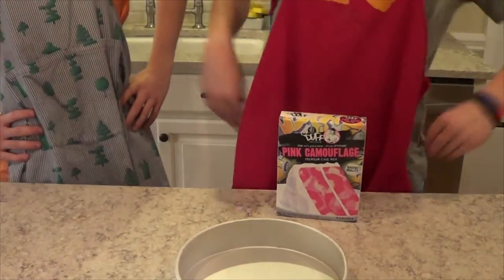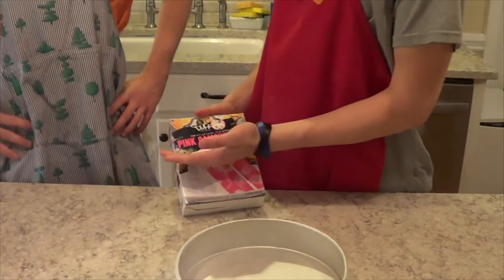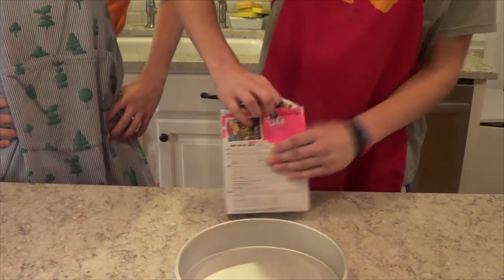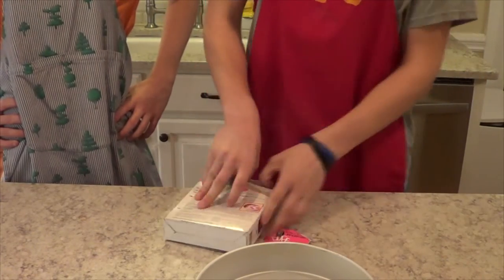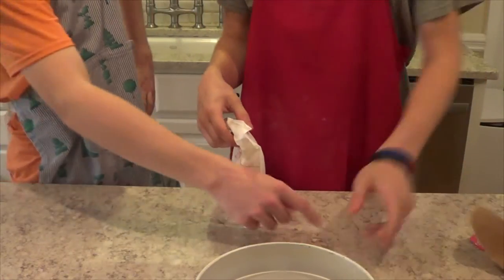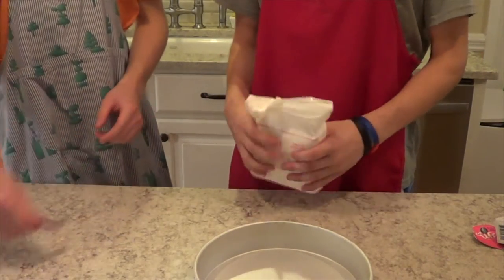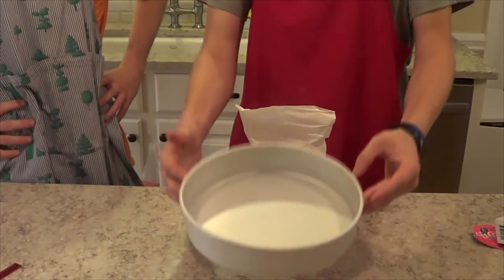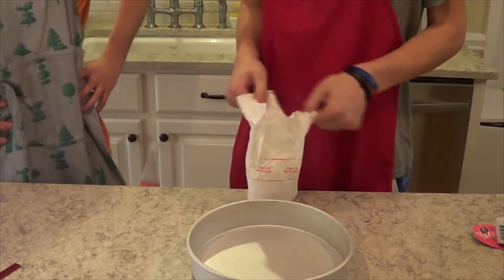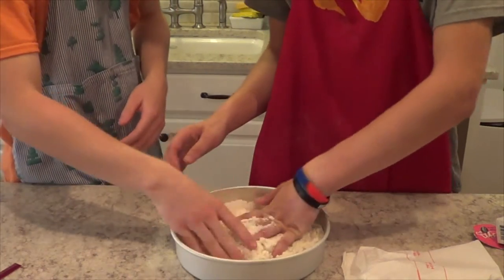You see, the first step in order to make the perfect cake is to have the perfect cake mix. Pink camouflage — it's French, actually. So you can just pull it out right here, just as so. The cake mix is the key. You want to start off with a 7x2 inch pan. Make sure it's square or it won't cook thoroughly as you want. Make sure it's nice and mixed — nice and even.